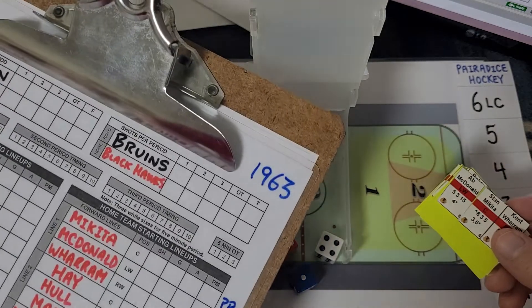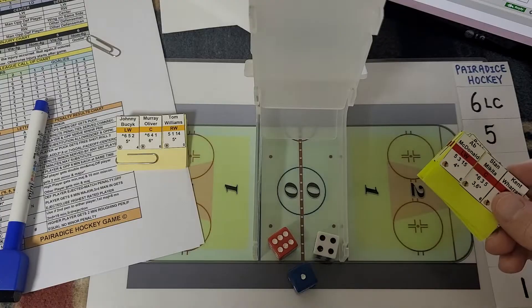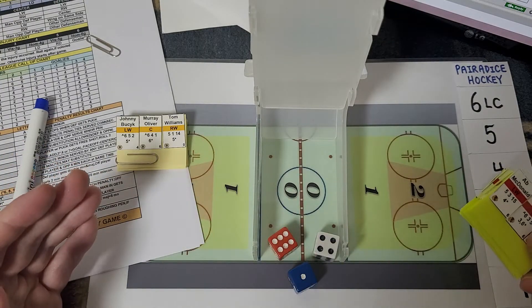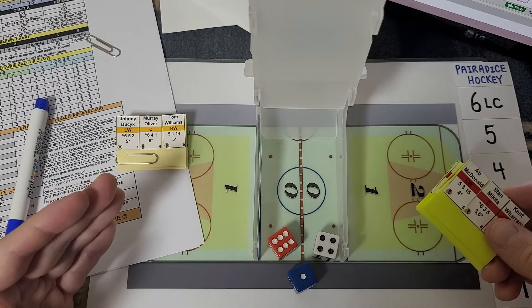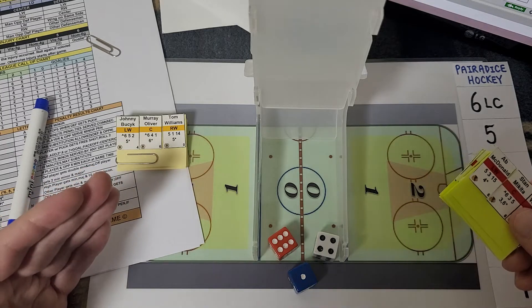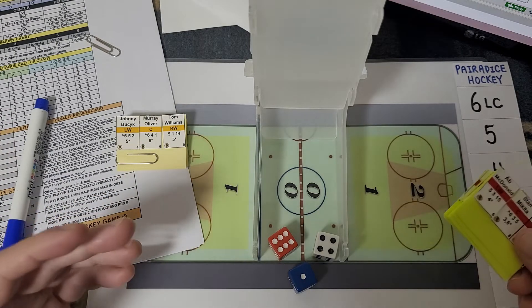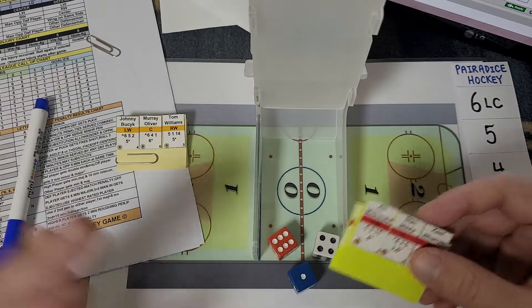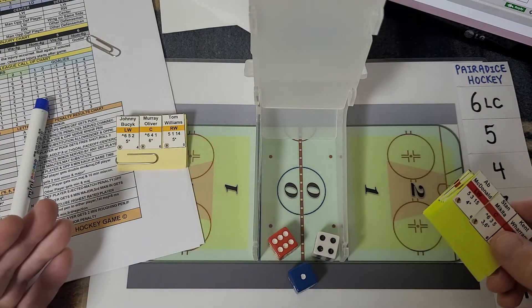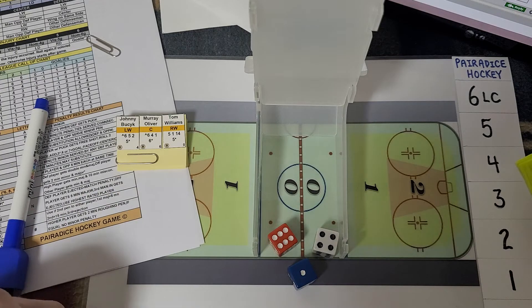This is 1963 — December 18th, 1963 — and this game is Paradise Hockey. This is the first project I started with any hockey game, technically the first hockey game I would have played after a couple of decades away from this hobby, from tabletop hockey. Today I thought it would be really appropriate to try to revisit this. I may make some mistakes as I'm playing the game. I'm going to go over a couple of modifications I have as well. This could end up being a pretty long video, but if it has to be a long video, it has to be a long video.